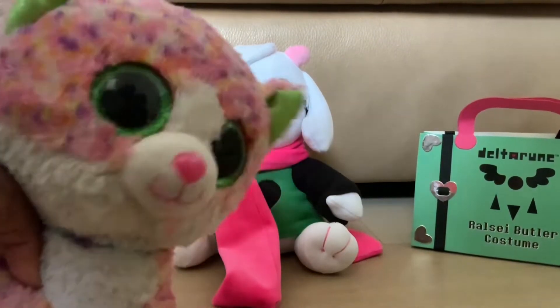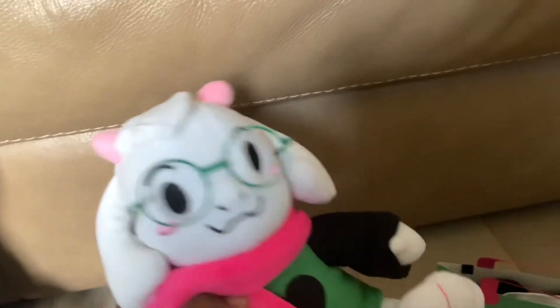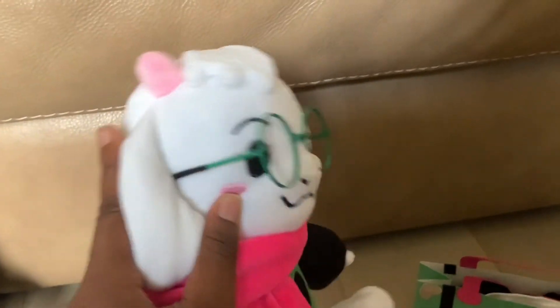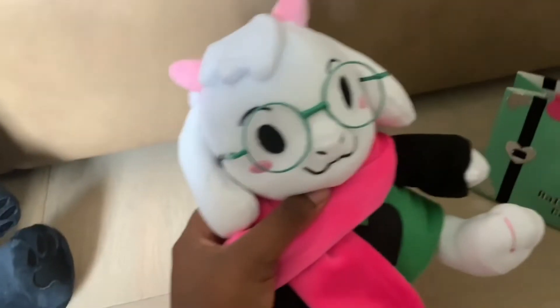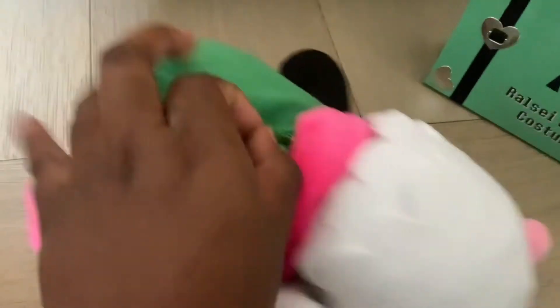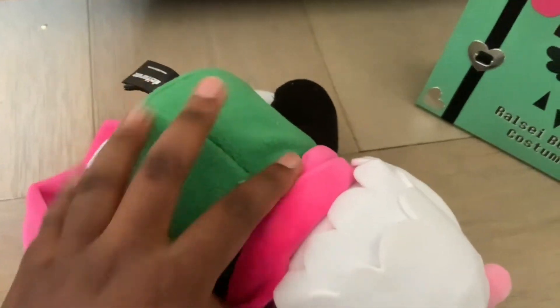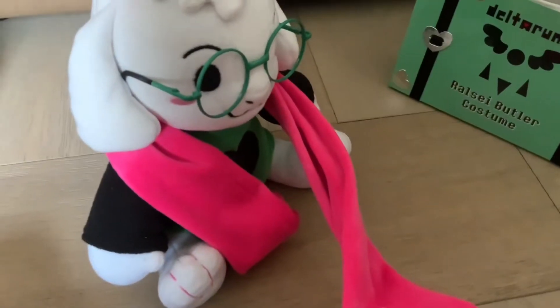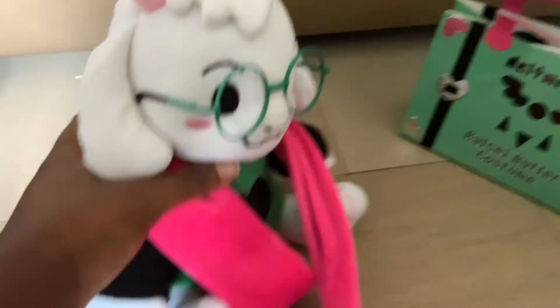And now it's time for our Ralsei review. He's a little harder than Purro, I have to admit, but he's still comfortable. And he has these little glasses and an adorable expression. And little ears. Oh, and he has this little zipper at the back of his cloak thingy — I can't get it to work at the moment because I'm holding an iPad. But I'll get it off eventually, along with his long scarf, which I also believe is removable. I don't know how to tie scarves. But he is adorable, nevertheless.